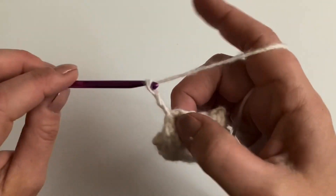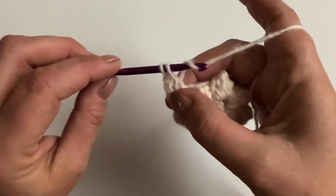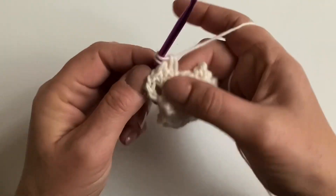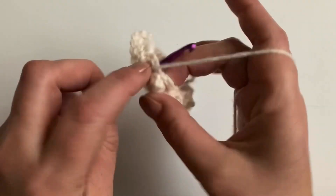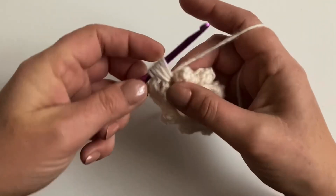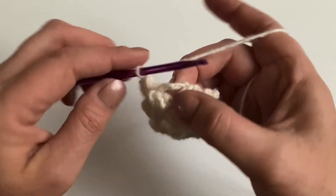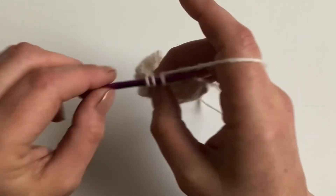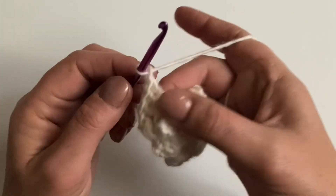For round three, chain one, two, three, four — all together — and make three US doubles, UK trebles. Chain one, then into that chain one space make a three-loop puff stitch. Yarn over once, remember to pull up, and three times, then yarn over and pull through all those loops. Chain one and back to the corner: make three stitches — US doubles, UK trebles — like a granny square. Chain one and three more stitches.